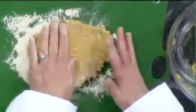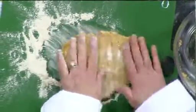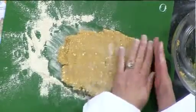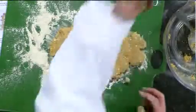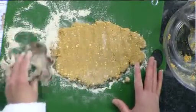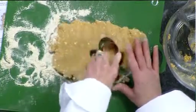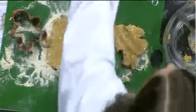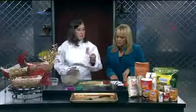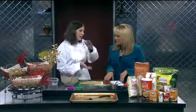Now what I do is I just pat out the dough, and you want to make it about a quarter of an inch thick. You don't have to do all the rolling like you do for sugar cookies — you can, but I like to get into my food. Take your cookie cutter, get a little bit of flour on it so it doesn't stick, and just stamp out your cookie. Cook them at 350°F for about 12 to 15 minutes, depending on what altitude you're at.